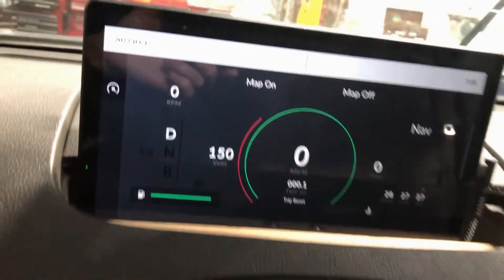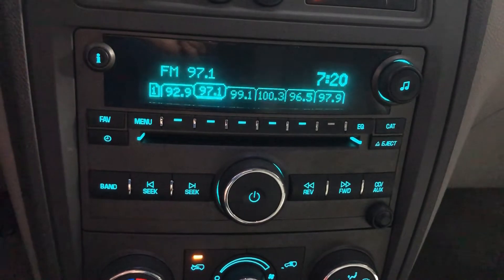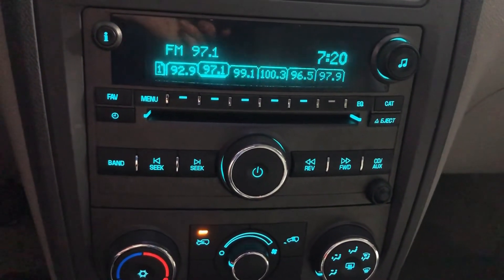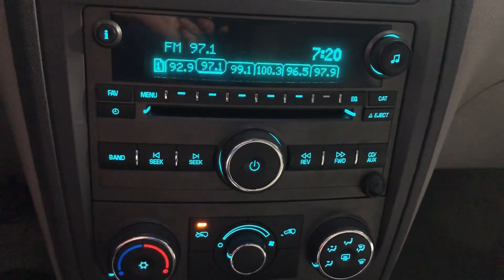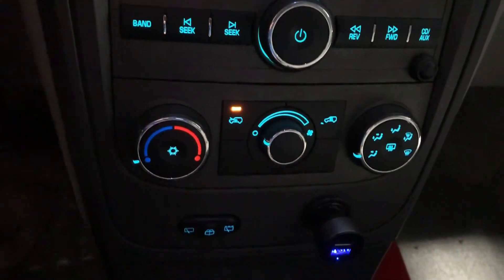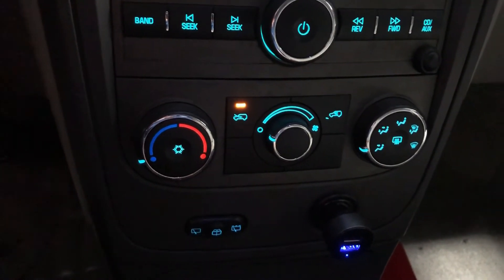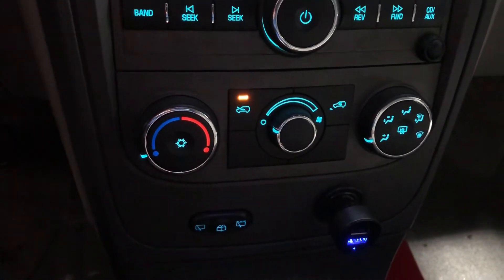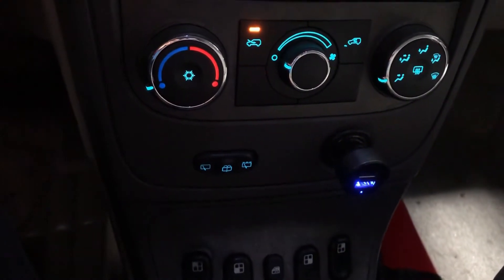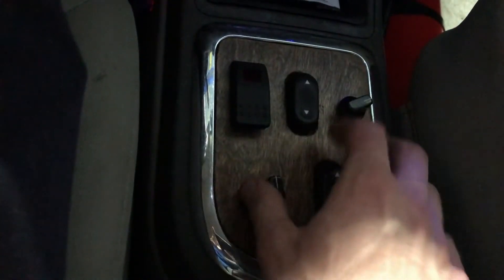Moving down a bit — this is the factory radio. Nothing too special, but I did add Bluetooth to it; it can be done with the factory GM Panasonic radio. Air conditioning: just like factory, you turn the knob and push the snowflake button and it turns on. GM put the window switches here — not sure what's up with that placement.